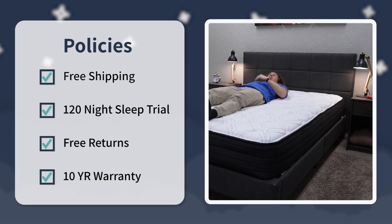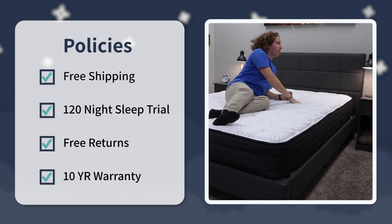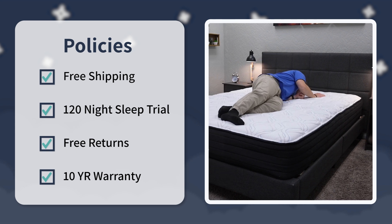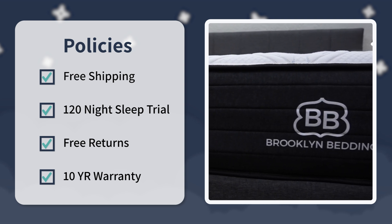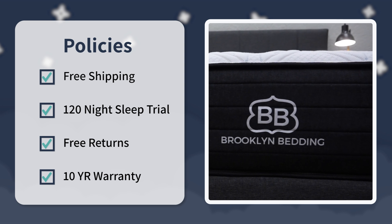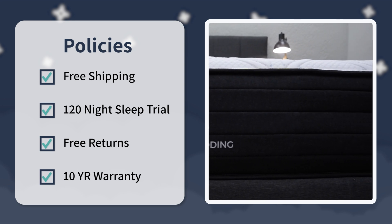This is a bed-in-a-box mattress, so you don't pay anything extra for shipping, and unboxing gets pretty quick and easy. You get 120 nights to sleep on it at home to determine if you like it or not — so about four months. If you decide that you don't within the trial, you can return it and get your money back. If you decide to keep the bed, you're looking at a standard 10-year warranty. Brooklyn Bedding is pretty standard with all their policies, except they go a little bit longer than the standard 100 nights in the trial period, which is always nice.